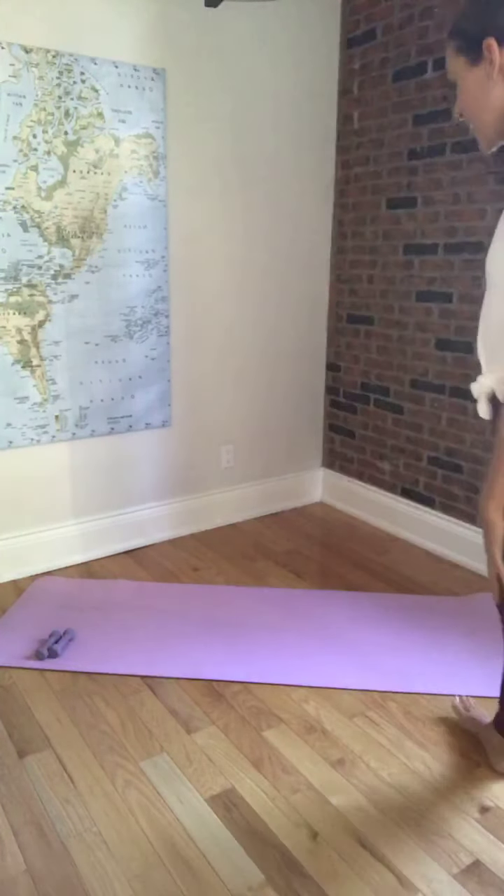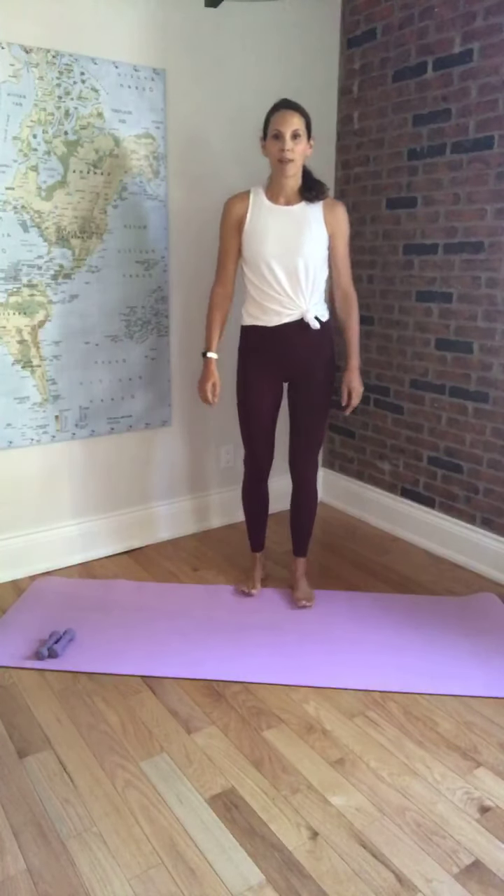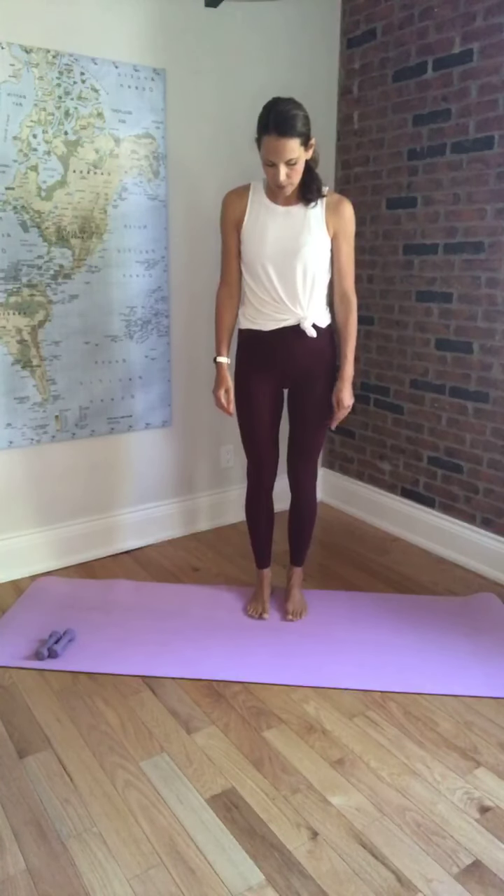Alright, let's get started. It's 10 o'clock. So we're going to start standing, no props to start. Up nice and tall, and we're just going to keep our feet about hip bone distance apart.